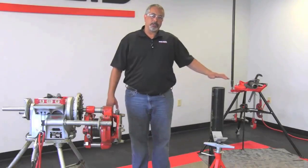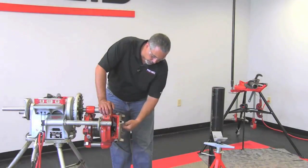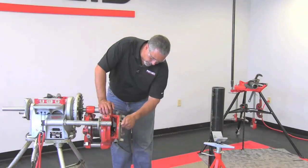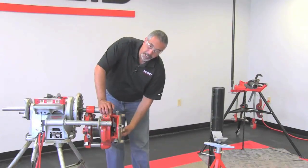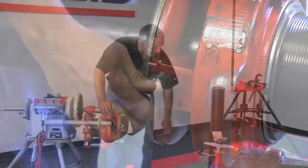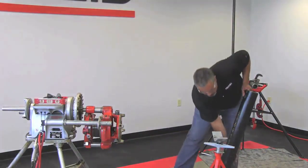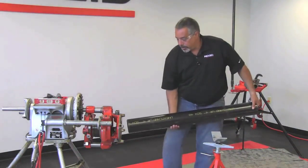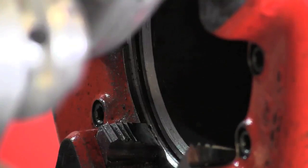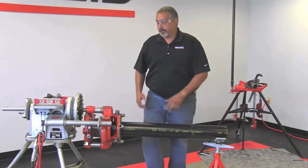We are now ready to install the pipe into the 141. First make sure your centering jaws in the back are completely open and that your clamp screw is completely backed out as well. Once you have correctly cut and reamed your pipe, go ahead and grab your pipe and install it into the 141 gently until it stops. You don't want to chip any teeth on the dies.